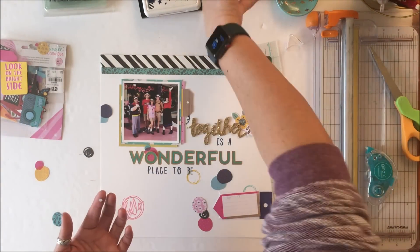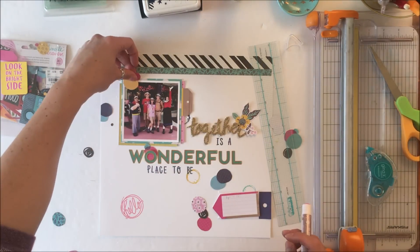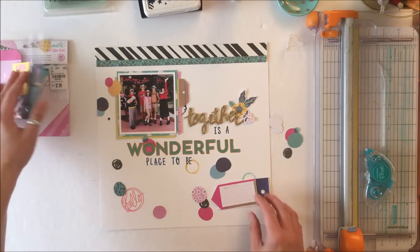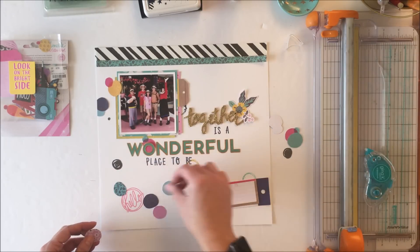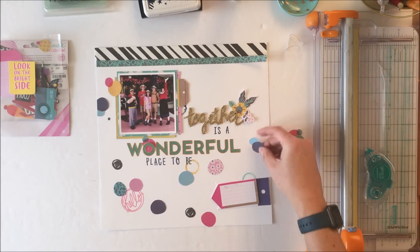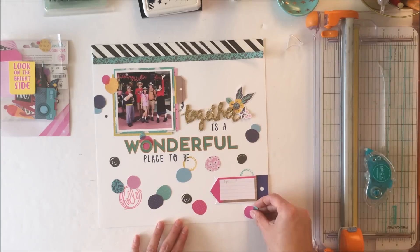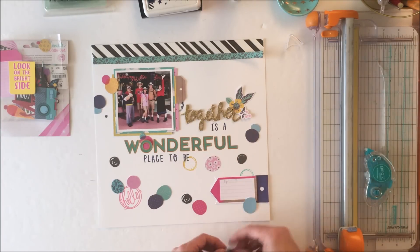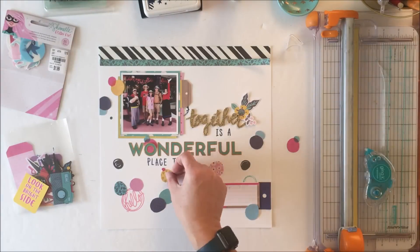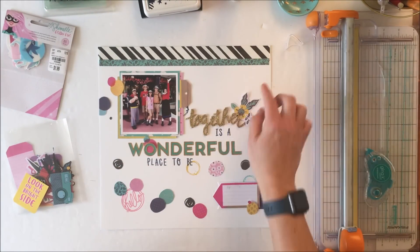Somebody asked me recently what a stash bash is. A stash bash is when you go into your stash and purposefully use something that has been sitting there for a while — not necessarily something new. I actually have a playlist called Tuesday Morning Stash Bash, where I try and pull a kit together based on things I have found at Tuesday Morning and make a purposeful effort to use up those goodies. Desiree and I talked about maybe doing a series.